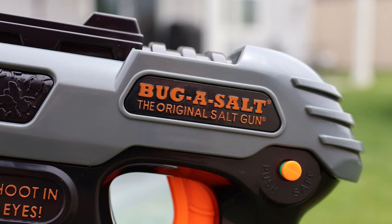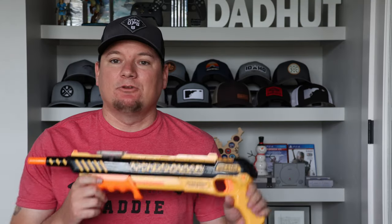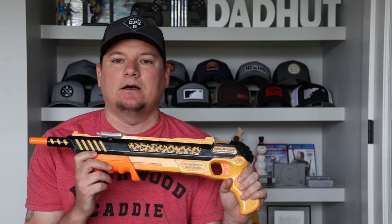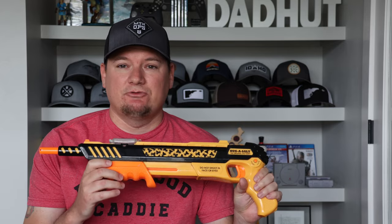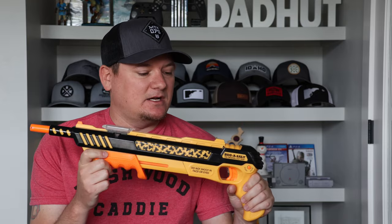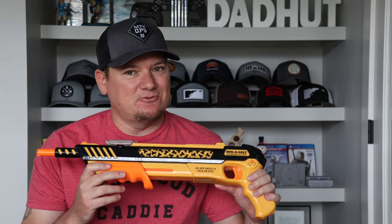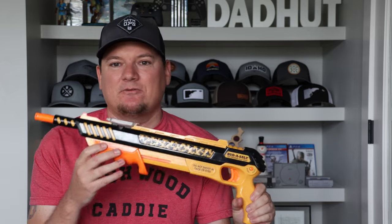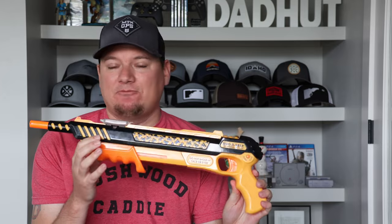Here's what I think about it three years later, how it broke, and whether or not I bought a new one. Last week, after three years, this finally broke on me. This is the Orange Crush Edition that I got almost three years ago. It just started shooting on its own — every time you pull back the lever or cock the gun, it automatically fires, which is obviously not something you want. I don't even need to pull the trigger, and it doesn't matter if the safety's on. Whenever I pull this back, it just fires automatically.